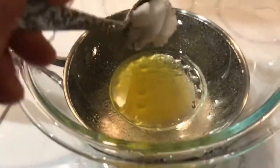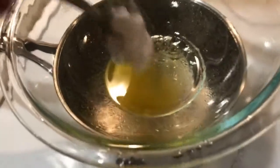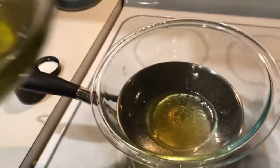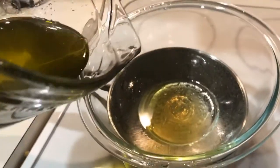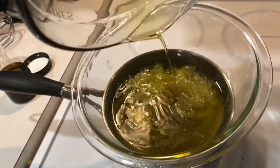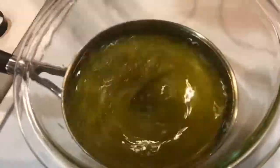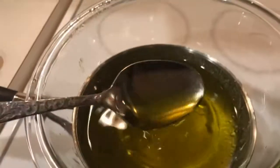Once the wax is melted, add one tablespoon of coconut oil. Once the coconut oil is melted, put your herb-oil mixture in and mix it. You can see it's ready — keep mixing until the mixture is clear.